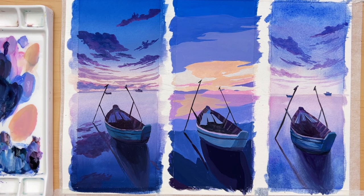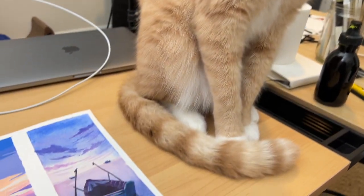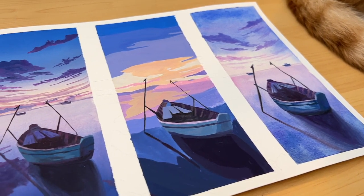And here are our three paintings. That's all I have for this time — thank you so much for watching. I hope you enjoyed the video. Let me know in the comments which one is your favorite style or if you have any other questions. Thank you and I'll see you next time.